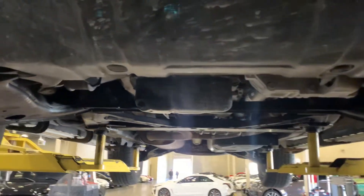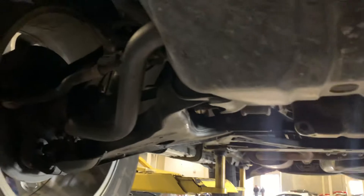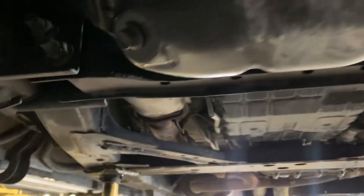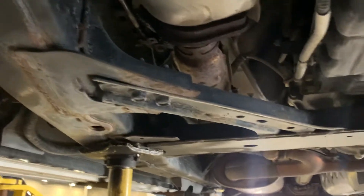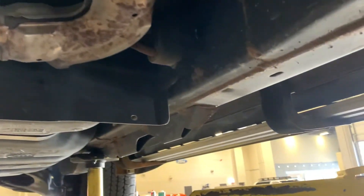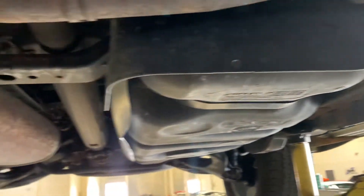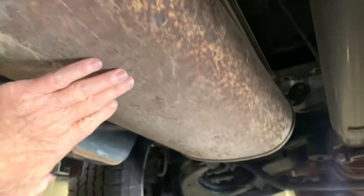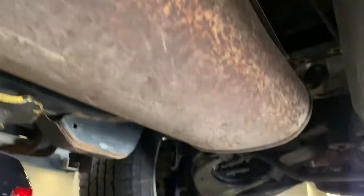Here's a short little video underneath, and actually the vehicle looks pretty good. Very little rust underneath. Very little surface rust on the outer exhaust — nothing major.